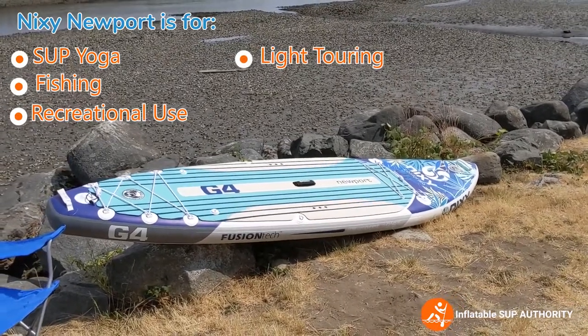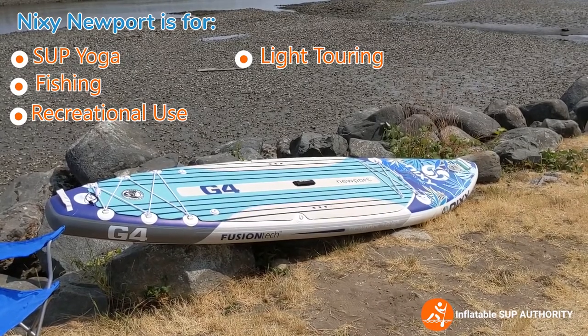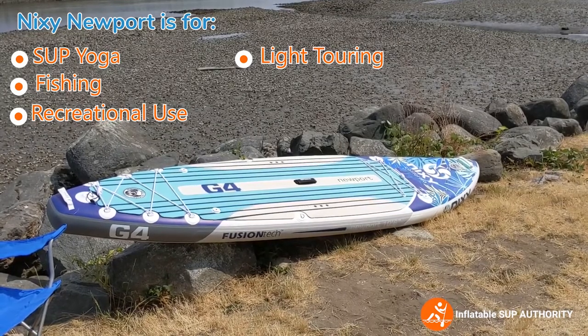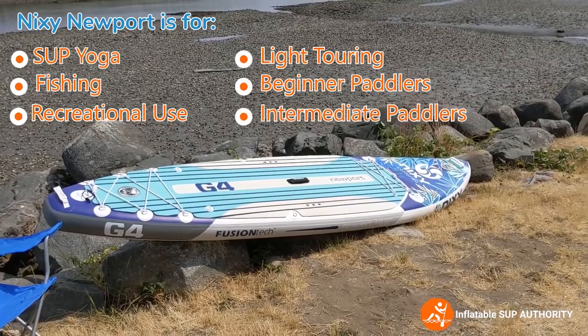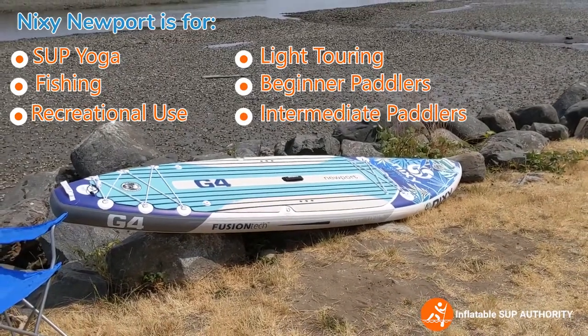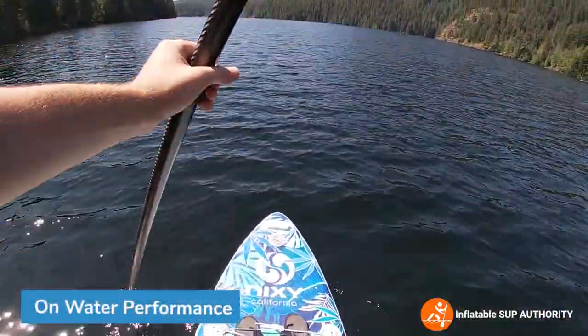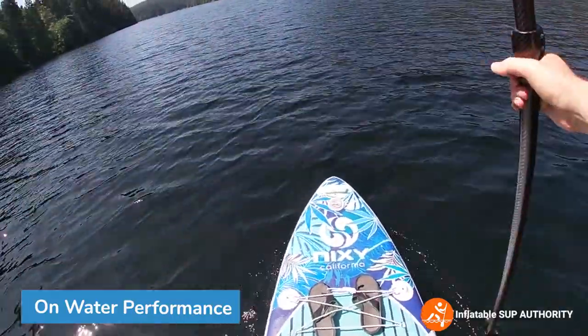You won't win any races with this board because it is an all-around board, but it tracks pretty well in the water and it's definitely a pleasure to paddle — something that beginners, intermediates, and even advanced paddlers will really appreciate. Overall, the on-water performance for the Nixie Newport G4 is pretty good.